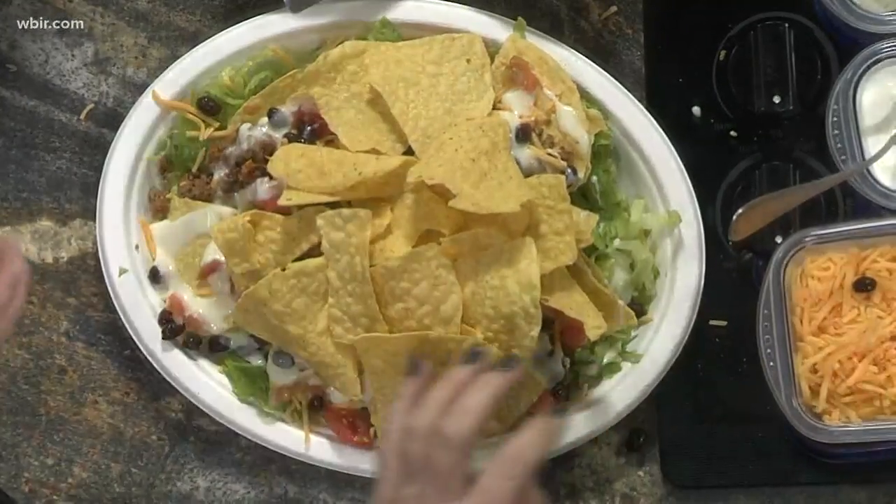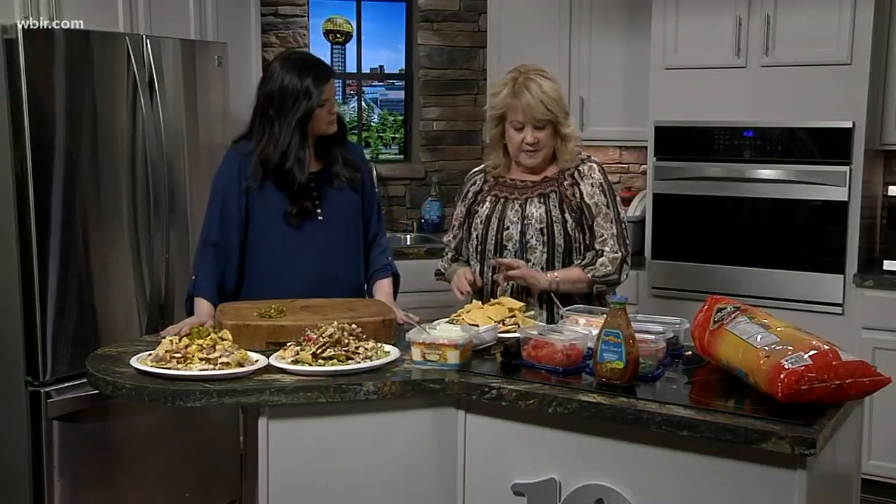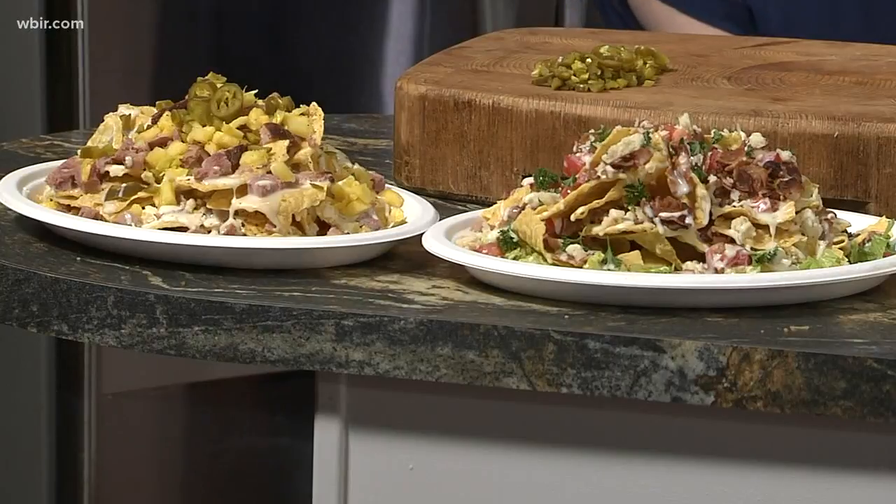Now, you said you don't make nachos at the restaurant — what do you have going on there right now? We have some new soups this week. I made a split pea and ham soup, and also a chipotle mushroom soup which has got a little bit of kick to it and it's really good. We made homemade croutons to put on top. It's a cold week, so it's a good time to get some soup.